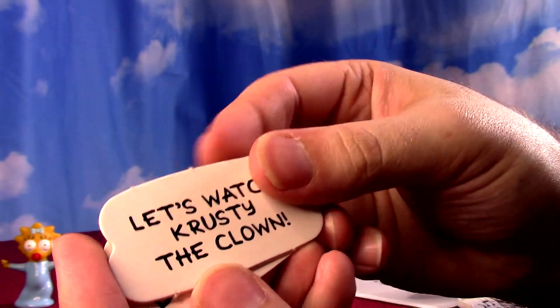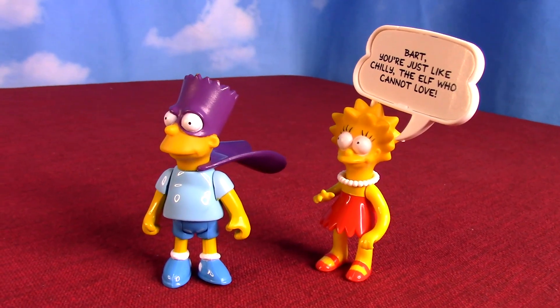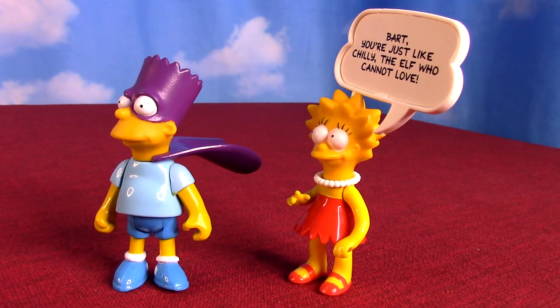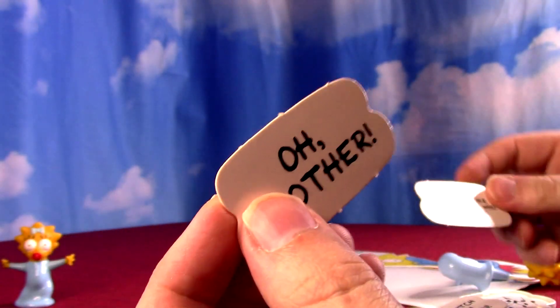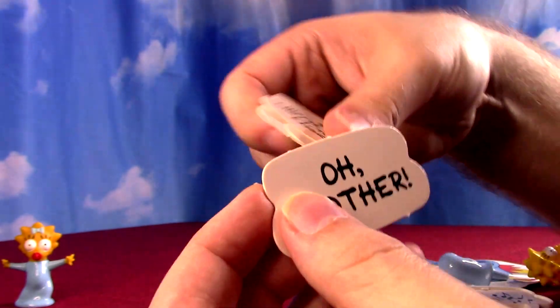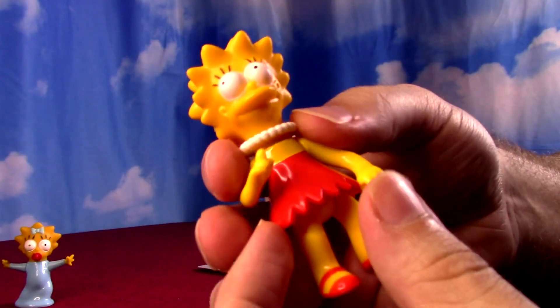Her word bubble phrases include 'Quit it,' 'Let's watch Krusty the Clown,' 'Bart, you're just like Chili the Elf who cannot love' — that's specific — and 'Oh brother,' her famous phrase. I remember when Lisa would always say 'oh brother.'